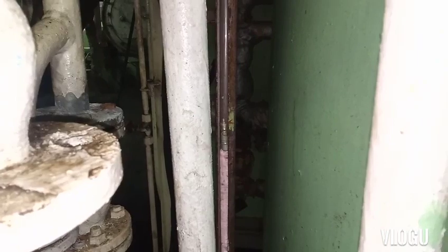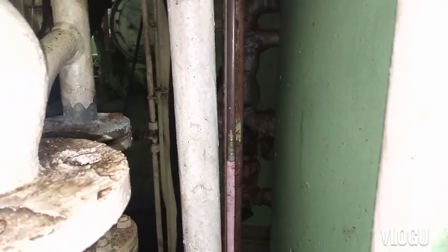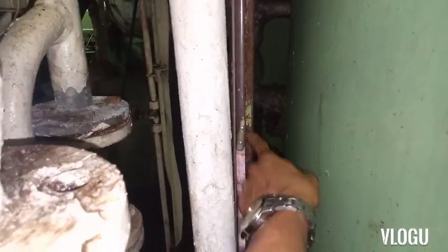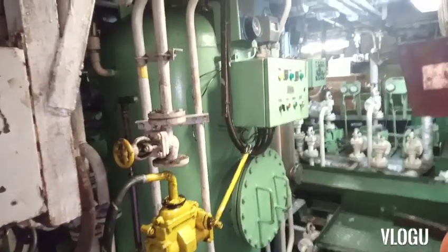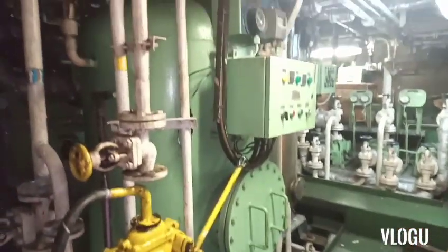Now check the water level again to confirm it is at the same level as before. You can see the water is at the same level — therefore your water system is in normal operational setting.